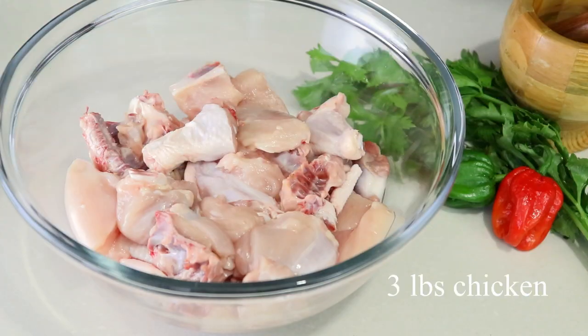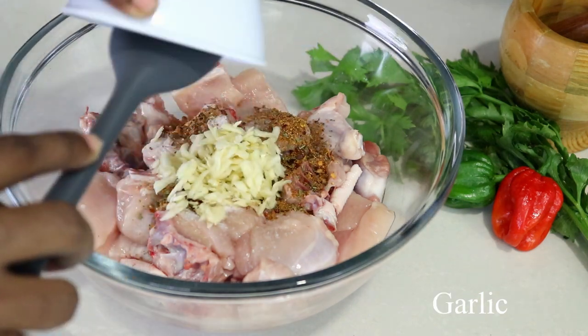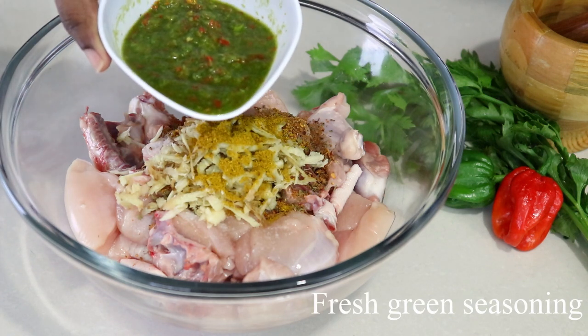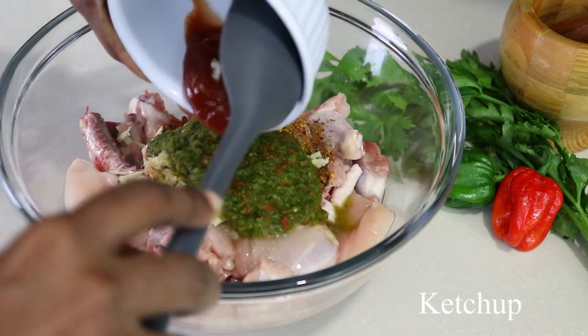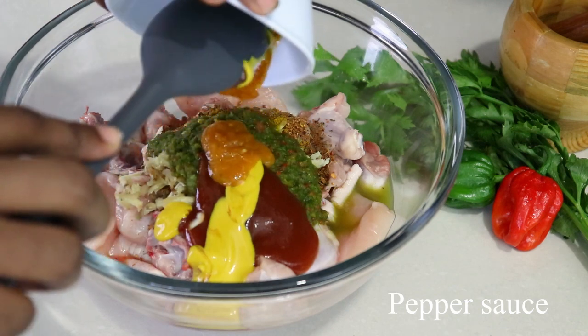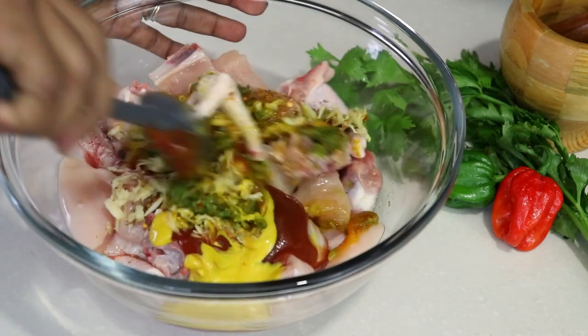To begin I'm using three pounds of chicken, salt, some spices, garlic, ginger, curry powder, some fresh green seasoning — I'll leave a link above for the seasoning — we're using some mustard and pepper sauce. You want to mix this together and set it aside to marinate.